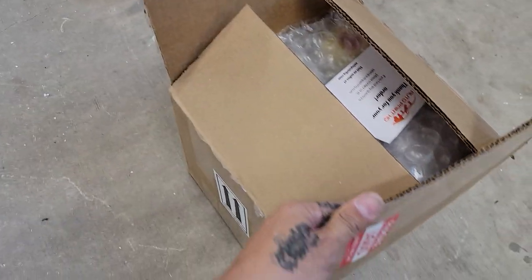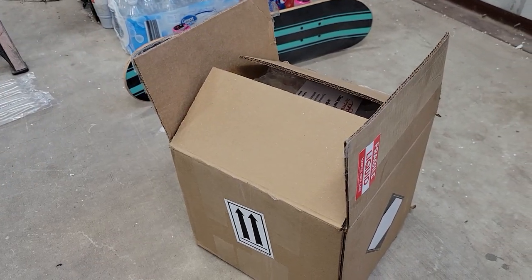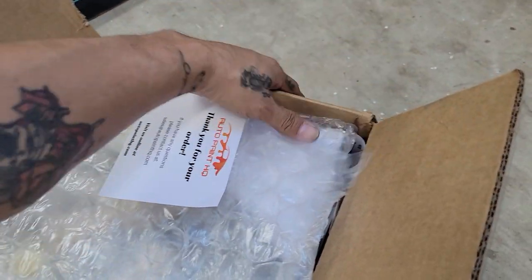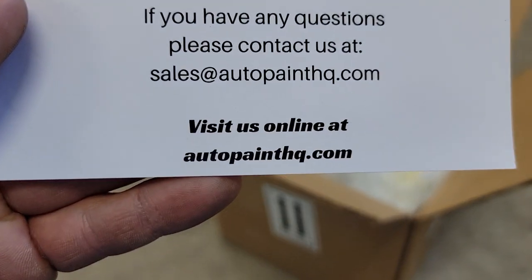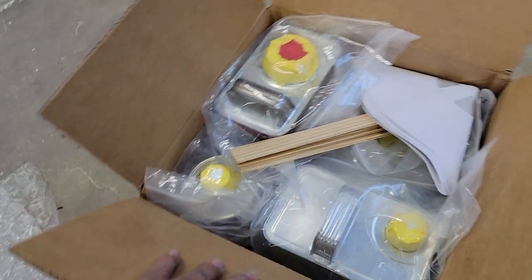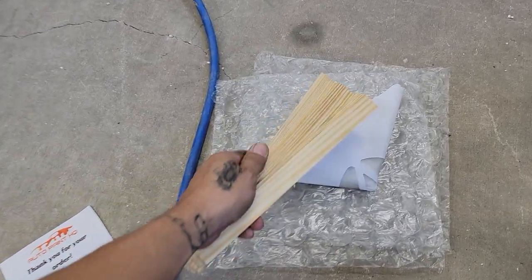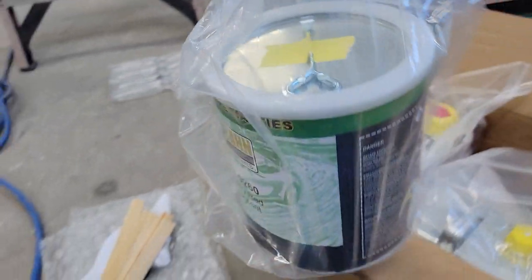Today we ordered by paint code - this is for a GM, GM Victory Red. Here's the kit, and it's always nice when you have a box with these little logos and stickers - 'Fragile, Liquid, Handle with Care.' The brand right there is AutoPaint HQ. Every kit comes with your strainer filters so you can filter all your paint before you put it in your spray gun, and some mixing sticks.